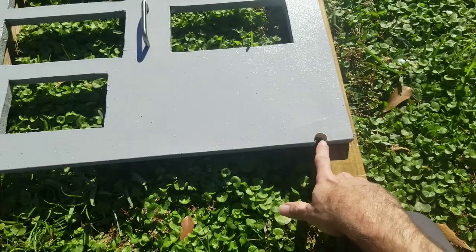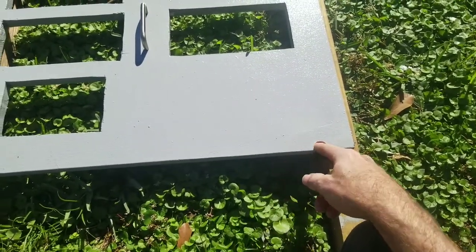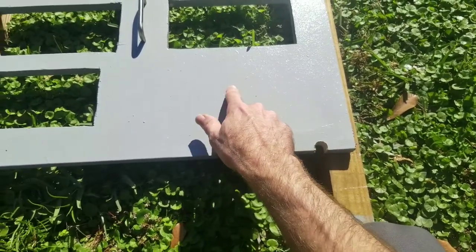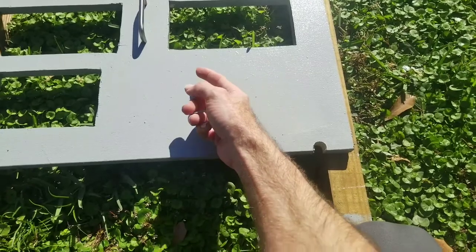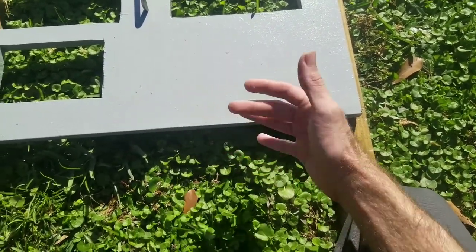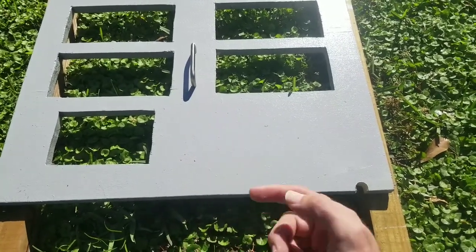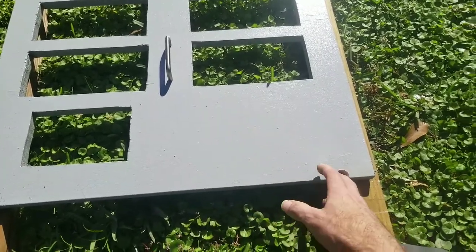Another thing I did here recently — this hole right here I drilled out with a spade bit. It's about a half inch, maybe five-eighths. What that's going to do is, when I have my Arduino on the back side of this panel, I'm going to have the programming cable come out through this hole and sit right here in the front of the box. That way, if I need to change the program, all I've got to do is bring my laptop up, pull the cord out, hook up to it, and update the Arduino — I don't have to take the whole panel out just to do one simple change.